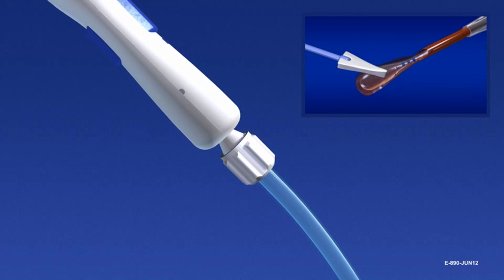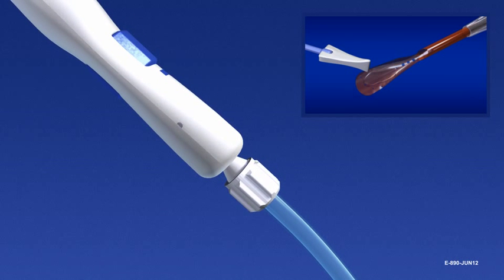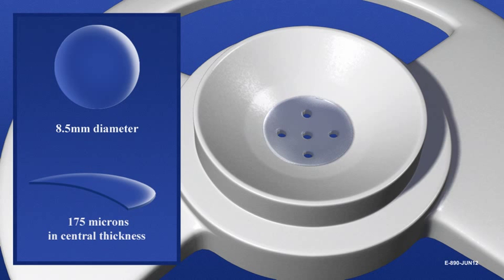Do not shake the EndoSaver. Stop irrigation and do not restart until the tip of the EndoSaver is in the anterior chamber. Allograft tissue is refined by the surgeon to the preferred diameter. The EndoSaver is designed to insert tissue measuring less than or equal to 8.5 millimeters in diameter and 175 microns in central thickness.